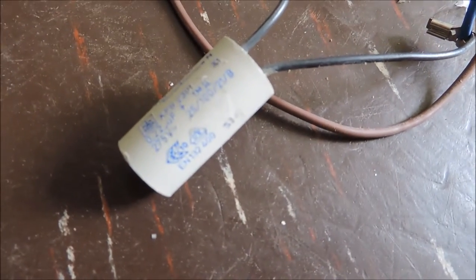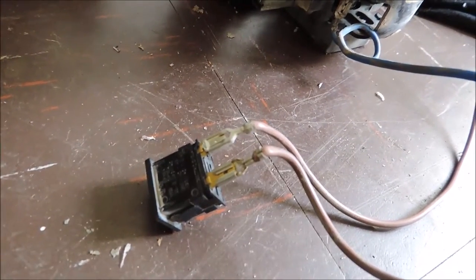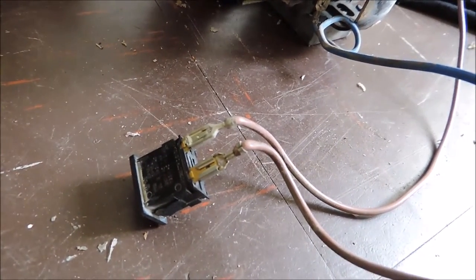This is a relay here, a resistor, and unfortunately the switch is broken — but I'm not worried about that because it's going to plug directly to the mains.